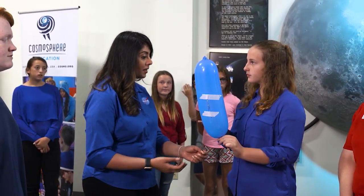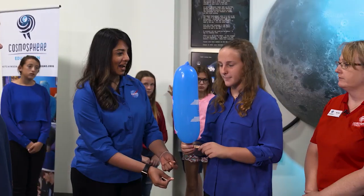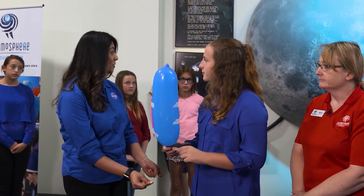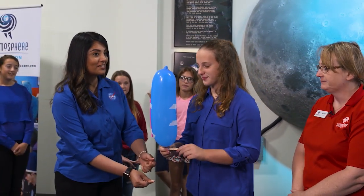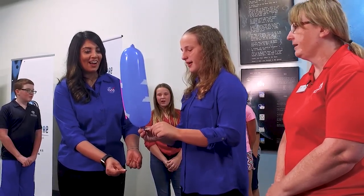Why don't we try this with another payload? Madeline and her partner have put an additional paper clip onto this balloon. I'm really excited to see what happens with this one. Are you guys excited? Ready? Let's count down. Three, two, one!